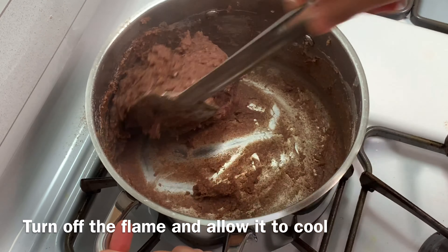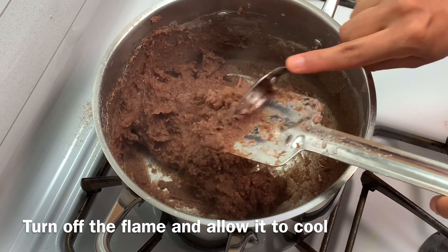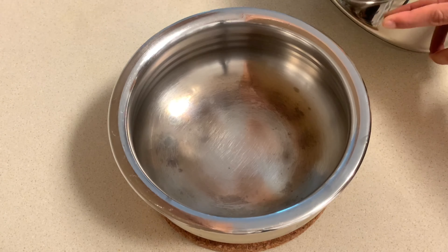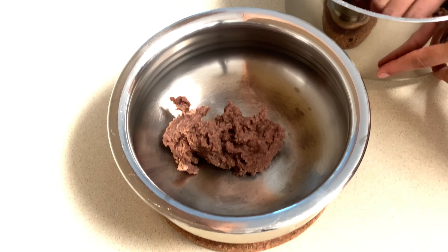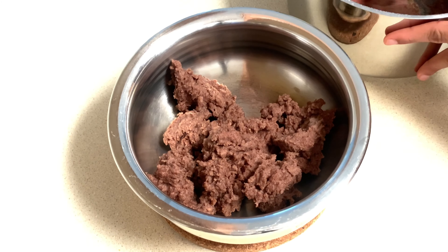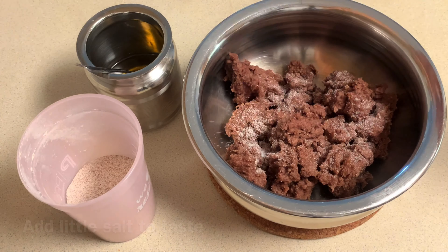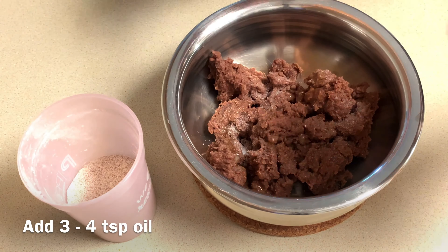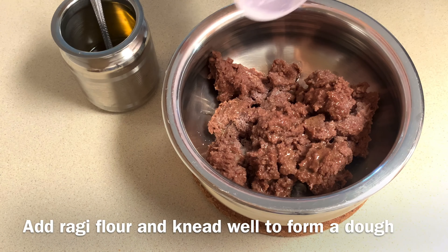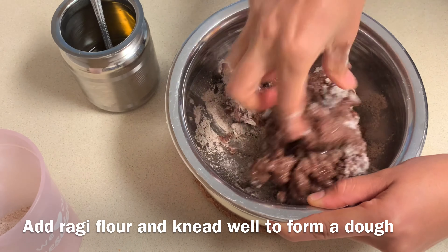Now turn off the flame and allow it to cool. Once it cools, transfer it into a mixing bowl, add salt to taste, add 4 tbsp oil, then add ragi flour little by little and knead it well to form a dough.